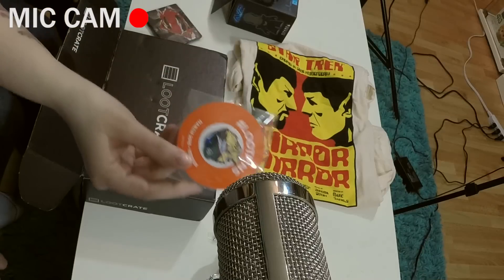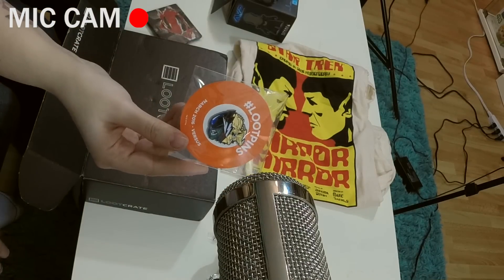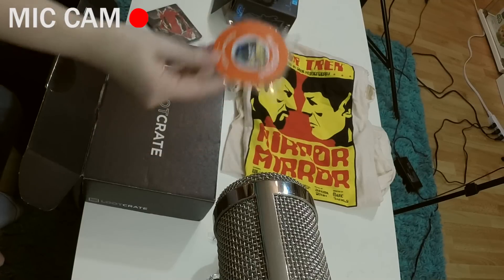It feels like papers — oh, the pins! You always get the pins, but they're cool now. It's an Alien vs. Predator pin. I see that we've clipped the mic — I'm sure I did something too loud. That looks pretty good to me.